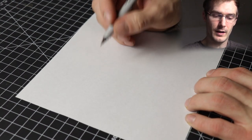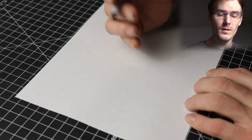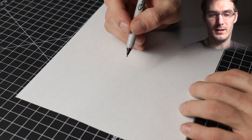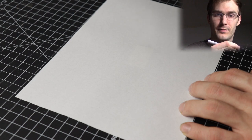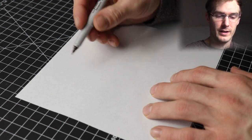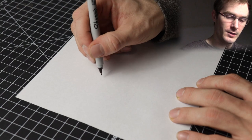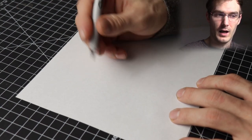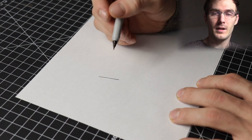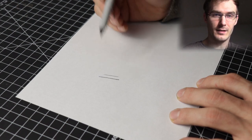One thing I like about using these is whenever I'm drawing, I'll hold the marker at an angle. What this does is it allows me to get finer lines than I would normally get if I was drawing with a more vertical angle. That's because less of the tip is coming in contact with the paper. Here's an example: if I'm holding the marker more vertical like you would hold other pens or isographs, you're going to get a thicker line than when you hold it at an angle.